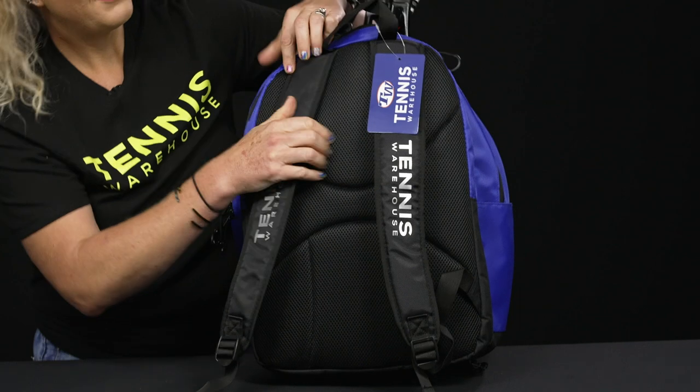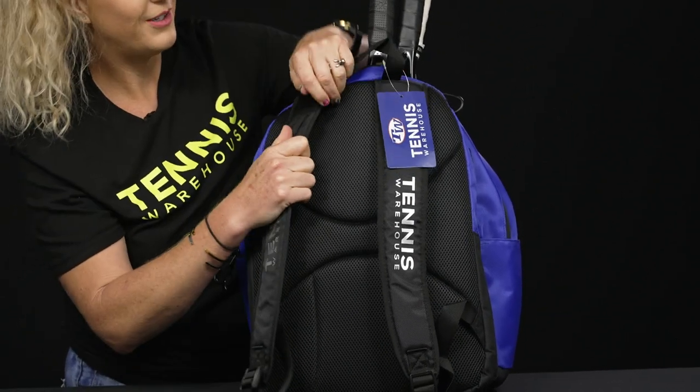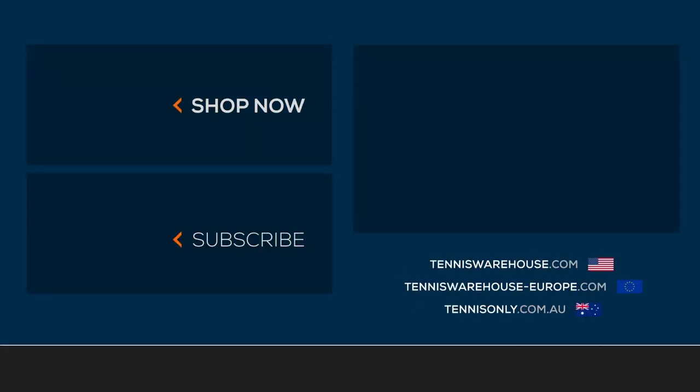Looking at the back, we've got some nice padding on the back panel. The backpack straps are well padded and adjustable, and of course there's a grab handle right on top. To shop more Tennis Warehouse bags and this backpack, please visit us at tenniswarehouse.com.